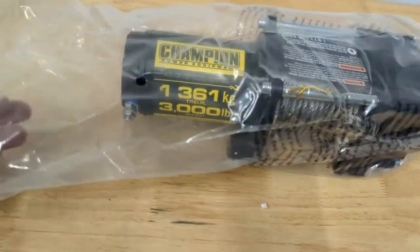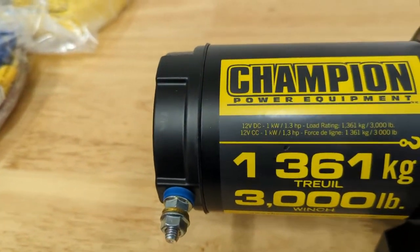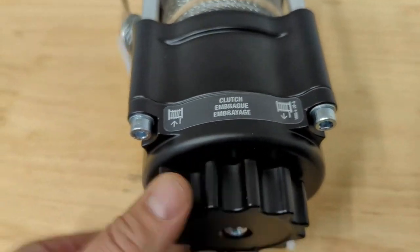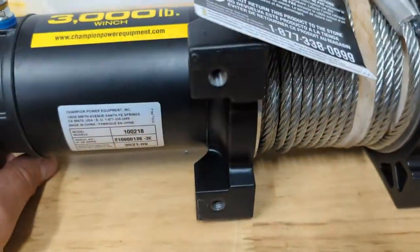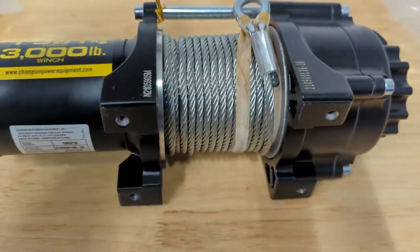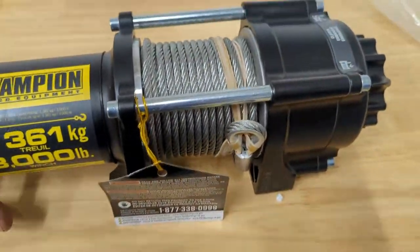Let's get this thing out of the package and take a look at it. 1.3 horsepower, 3,000 pounds. Looks like we have a clutch engagement for pullout. There's all the mount holes on it. I may swap this out for a synthetic cable down the road, but I've always had good luck with metal cables - I've always taken care of them so they've never really given me too much grief.